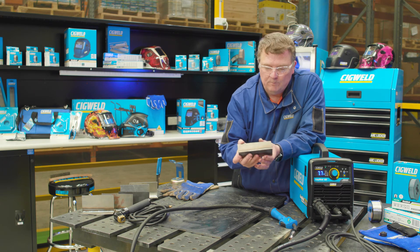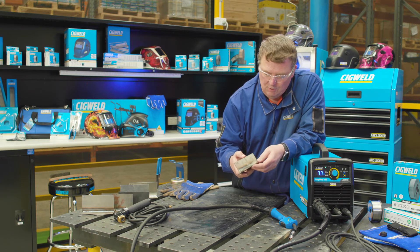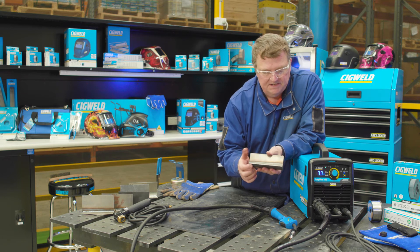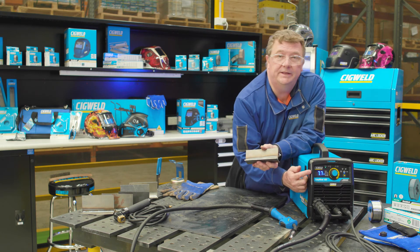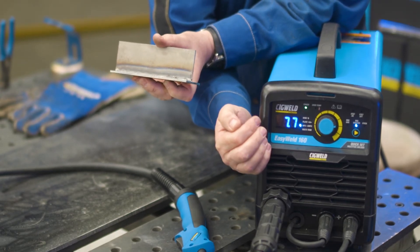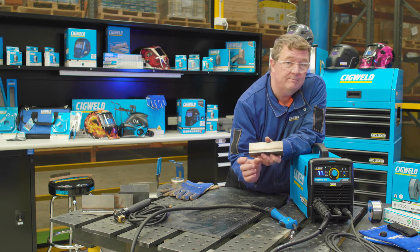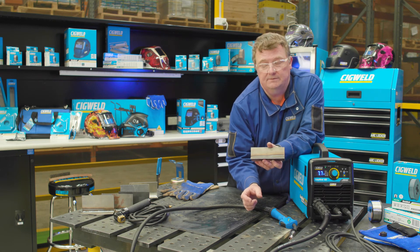We've just done some welding and got a nice little result on some 3mm mild steel. Something to note: the digital meter will retain the amperage you were last using up to 10 seconds after you finish — that's a handy feature. That works both in MIG welding and also in stick welding. The EasyWeld 160 machine is designed for 240 volt, 10 amp household supply.